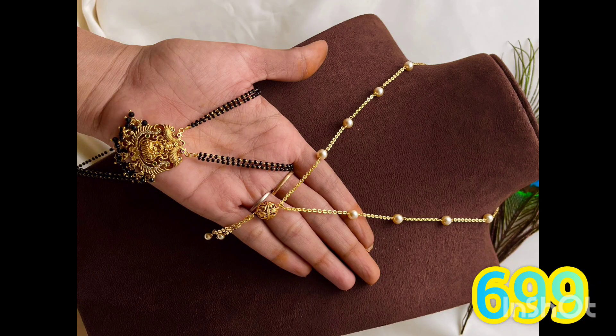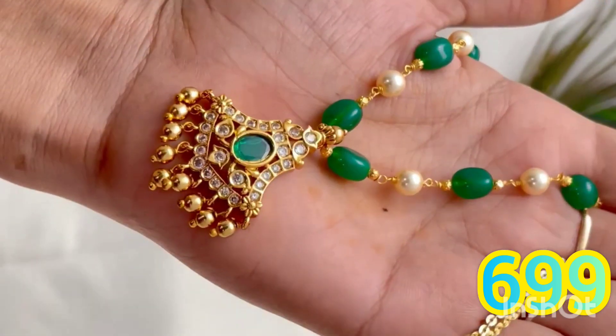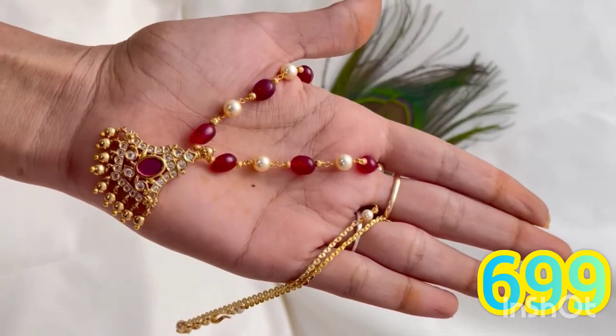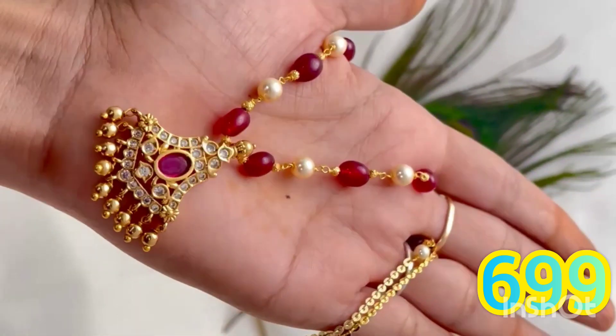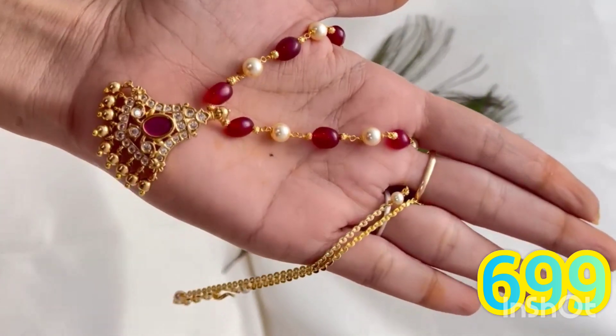Hi everyone, today I am going to show you a super sale collection. I am going to show you a model and offer price, a set price on the screen, an online payment option, an order for you to book, and free shipping.